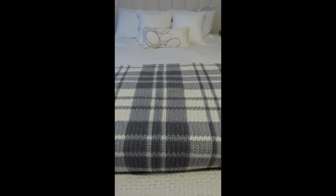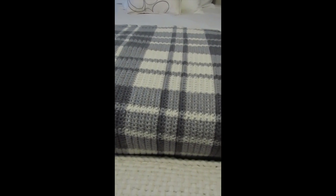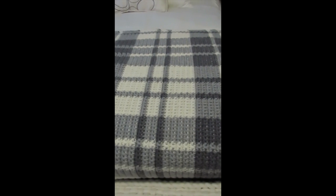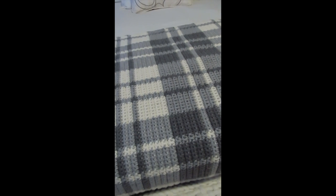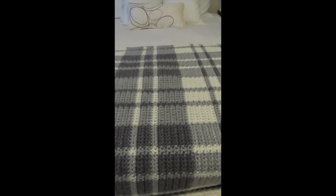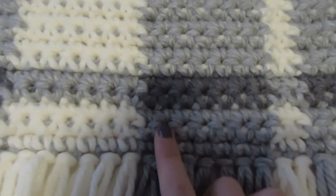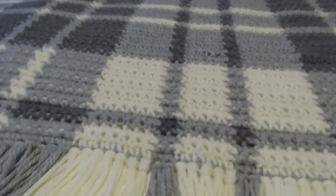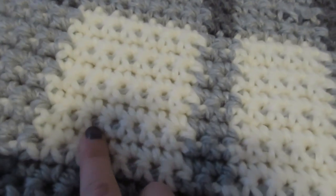I just started crocheting this year and one of my quarantine projects was coming up with a plaid pattern I liked, because I haven't seen any crochet plaid that was to my taste. This is what I've come up with and I'm going to share it with you. This blanket is entirely made using single crochet, and the reason it looks more complex is because you're actually carrying over — as you can see here, I was crocheting in white but carrying over the gray.